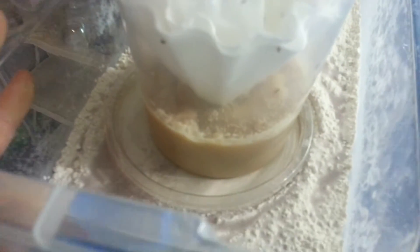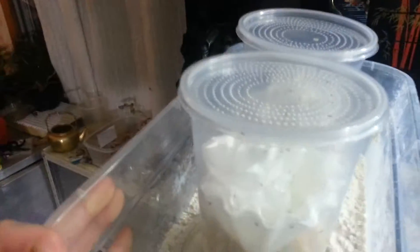So I put a thin layer of it, and then on top of the DE I put a deli cup lid. I get these for free at the supermarket.